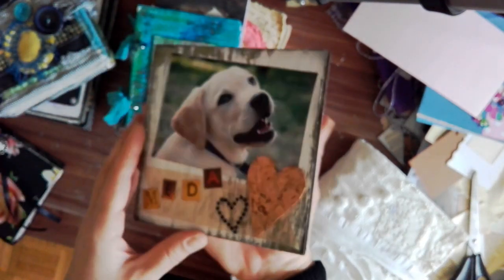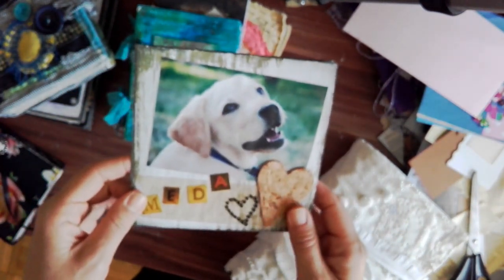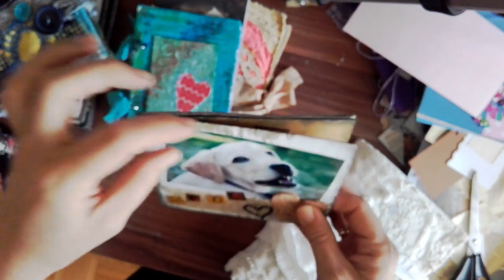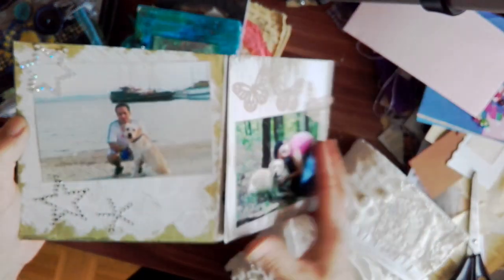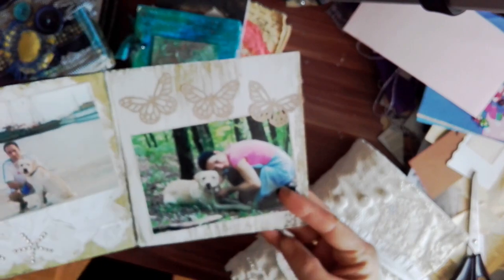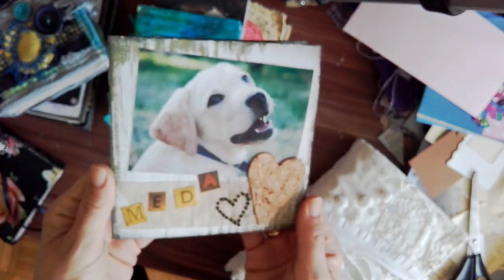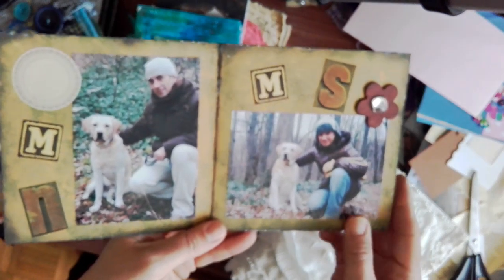Sorry, guys, I can't really show everything. Even though many of you don't understand my language, there are still people who do. Anyway, this little scrapbooky thing was also created a long time ago. It was actually like a brochure or catalog for some cosmetic stuff. I sanded it because it was too glossy, and then I painted it with acrylic paint. Then I just created a little scrapbook for our dog and us.